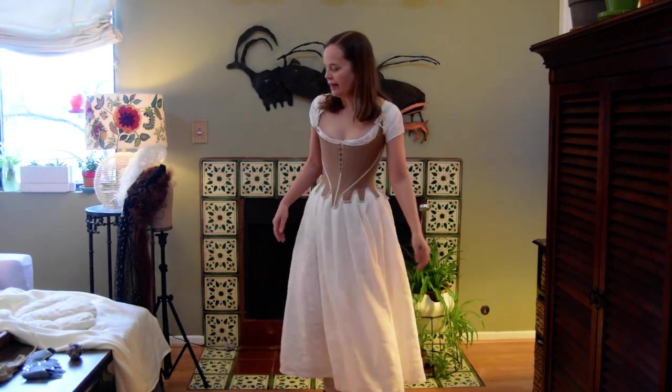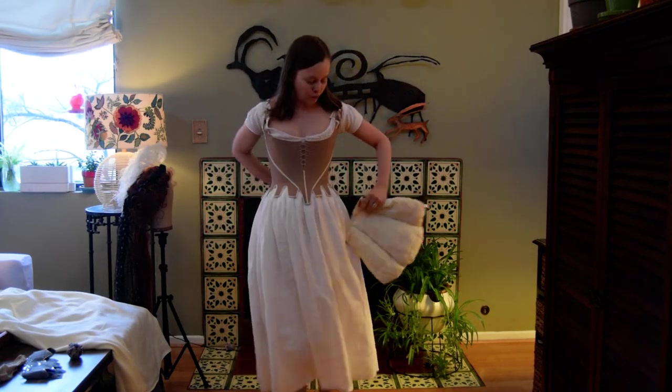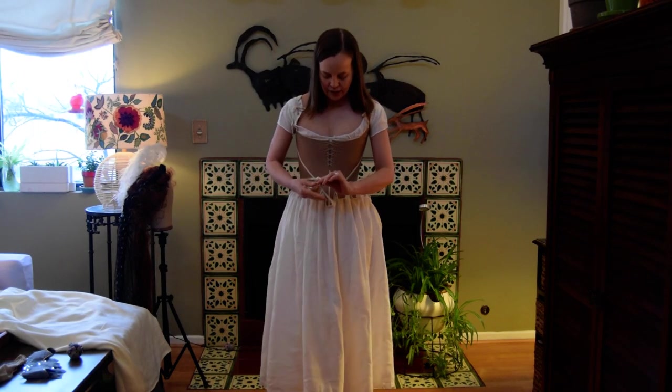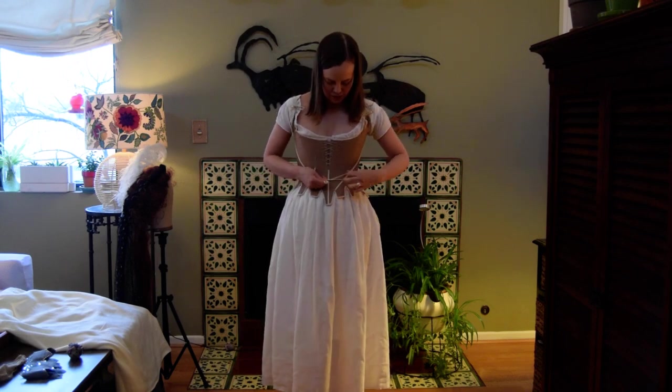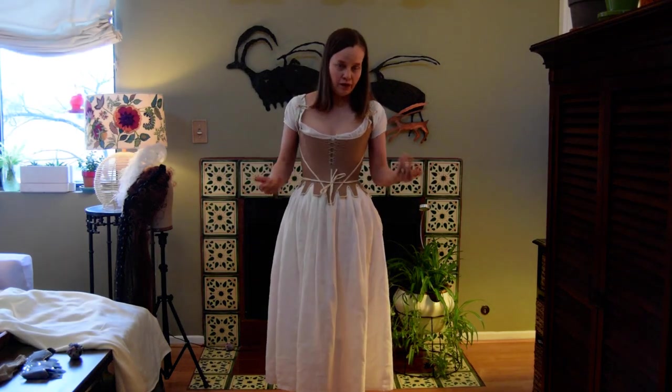So just a look at that. I'm going to put my bum roll on — it just ties in front. If I were wearing a dress with a point, I could put it under the point of my stays.